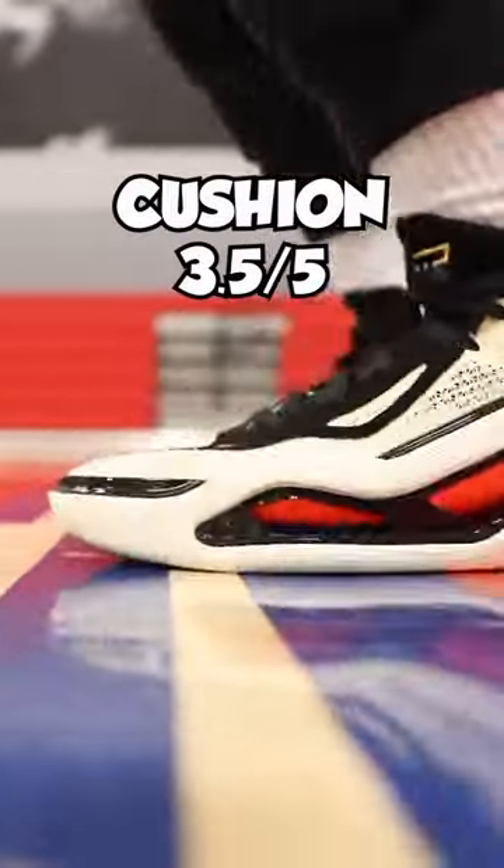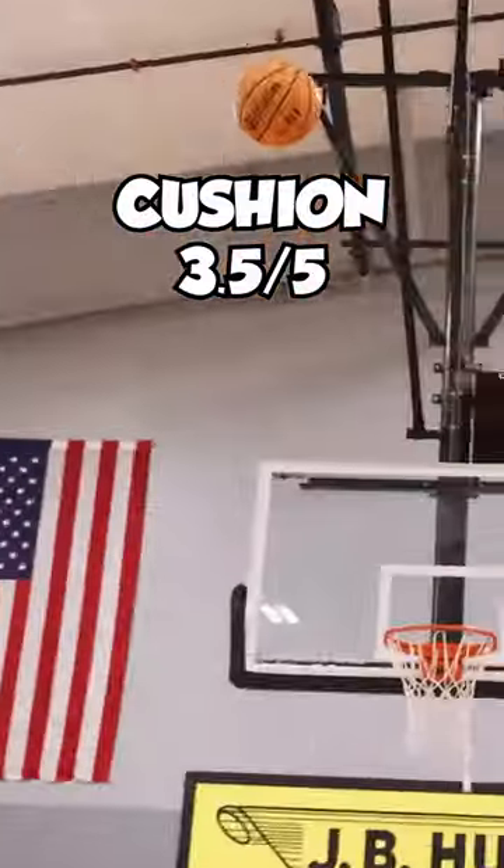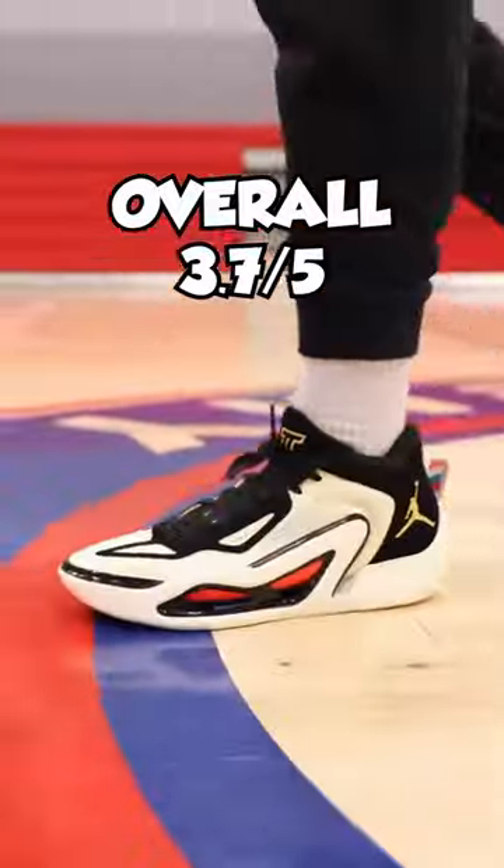Uncaged Zoom Air in the forefoot — you can feel it, but not like older models. The 28 and the 29 to me felt amazing. Not a bad debut sneaker. The lightest sneaker in the Jordan Brand line.